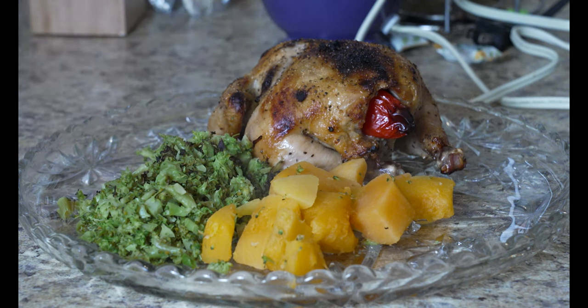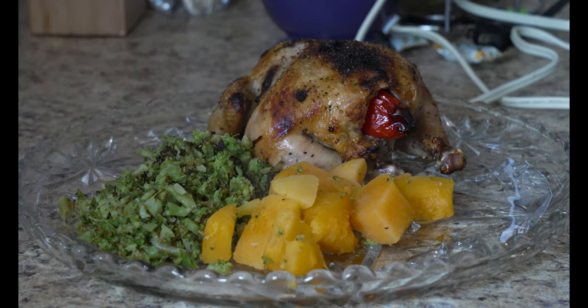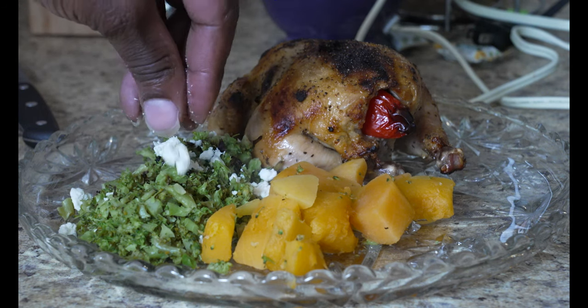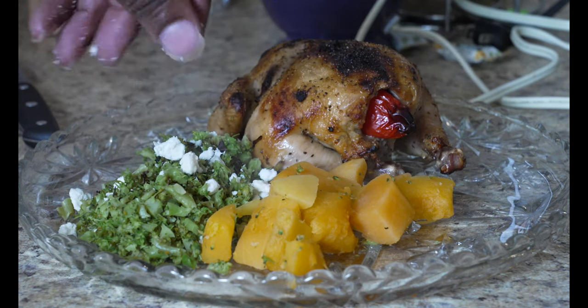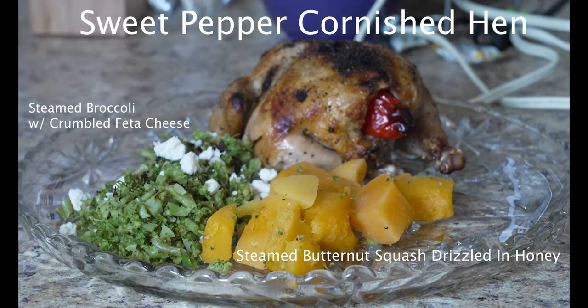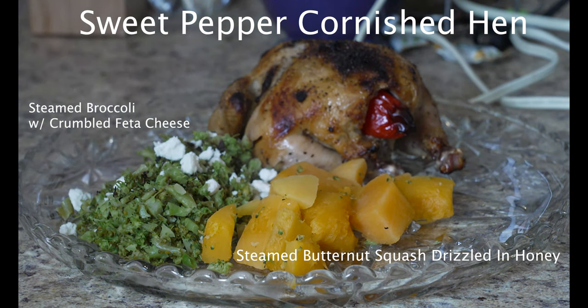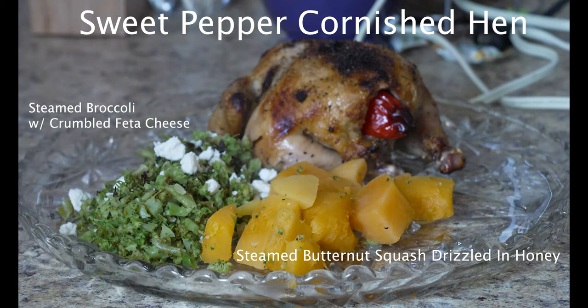I can't forget to add a little feta cheese on top of the broccoli — yes, you know. A couple little crumbles here and there. And there we go: sweet pepper cornish hen with butternut squash and broccoli with feta cheese.